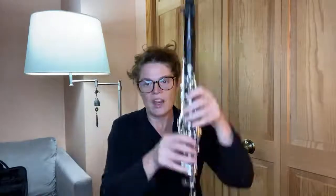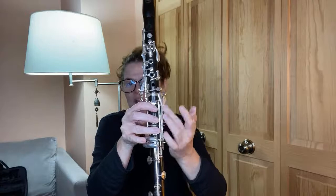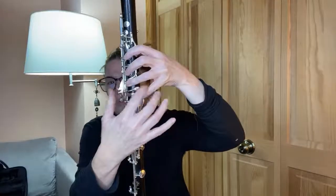Eric asks about preferences on the E-flat lever. I have a Buffet Prestige, which came with an E-flat key here and another E-flat key there. I removed mine because the E-flat lever on my Prestige was too hard to reach — I was stretching and it hurt my hand. Since I wasn't using it, I took it off; the weight it put on the clarinet is minimal. The left-hand E-flat lever is personal — if you can reach it and use it a lot, that's great. I also learned how to slide instead.